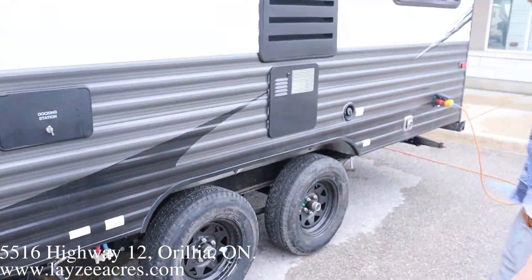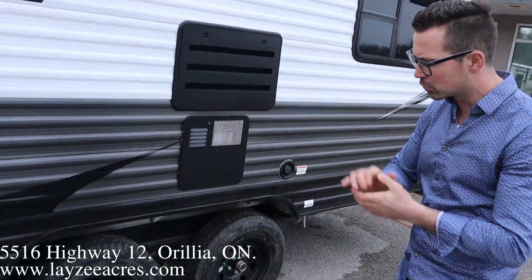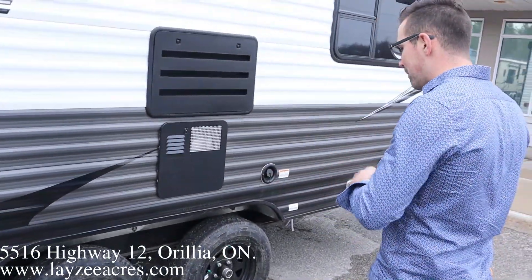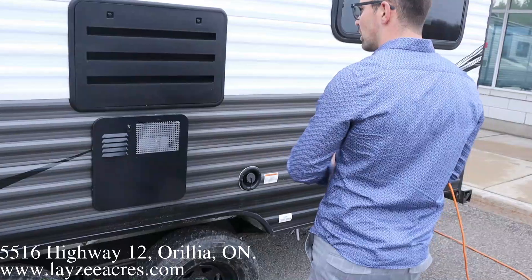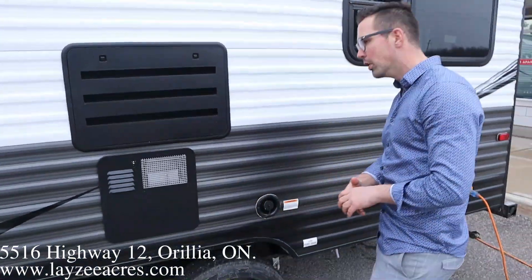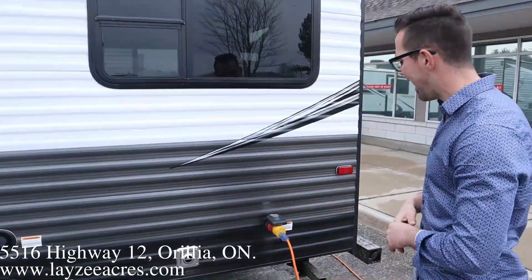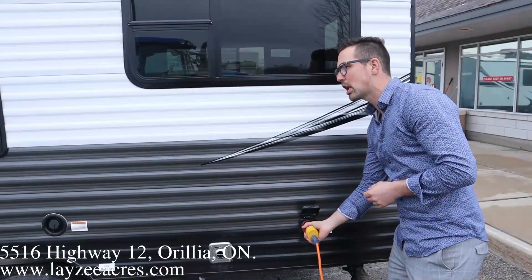There's a dual axle with nitro-fill tires, black rims — they're not aluminum, they're steel rims, but they're black. We got bearing buddies built in, six-gallon gas water heater, fridge vent right here, fresh water fill — if you don't have an end on the hose, you can fill it up through there. Furnace is underneath our couch here at the back, and then we have a 30-amp detachable style cord.